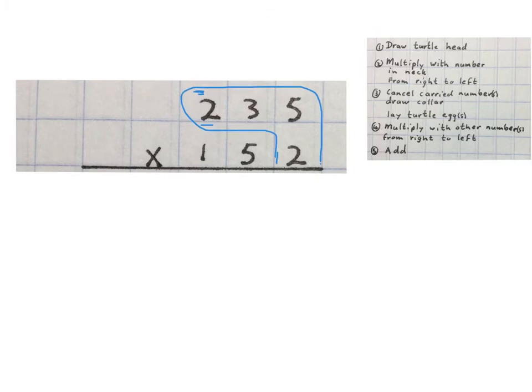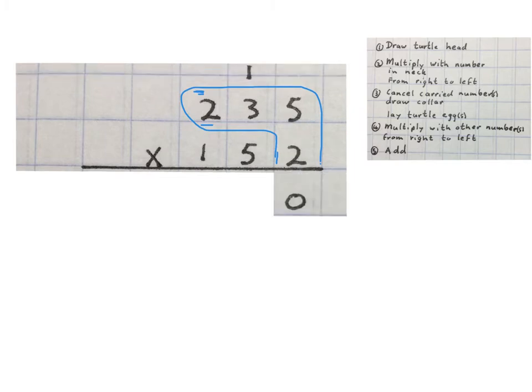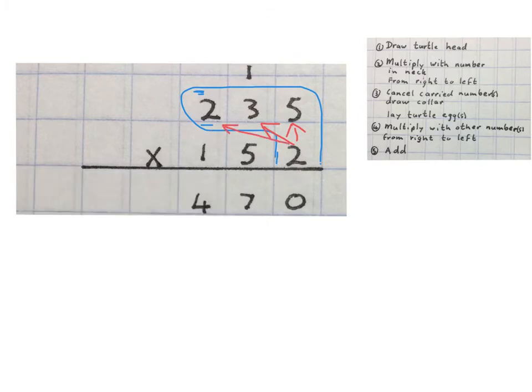First we draw in the turtle head, then we multiply with the number in the neck. Two times five is ten, carry one. We multiply two times three is six plus one, and we write the seven. Then two times two gives us four.